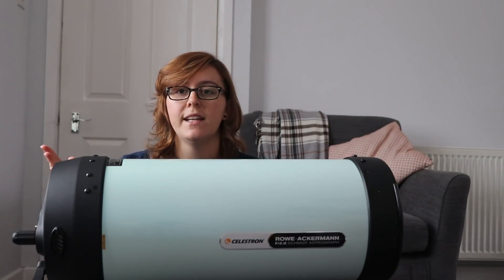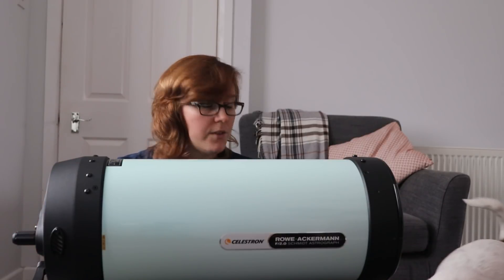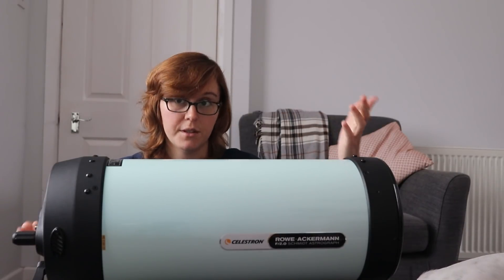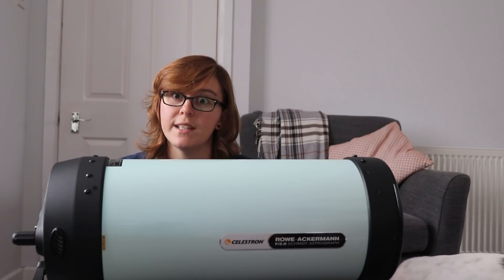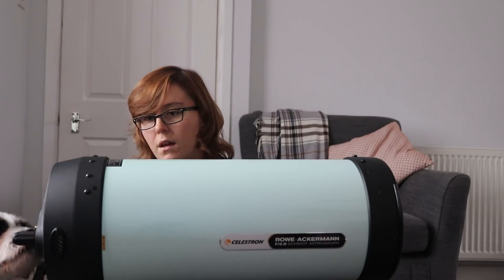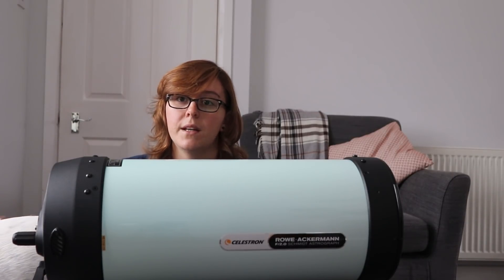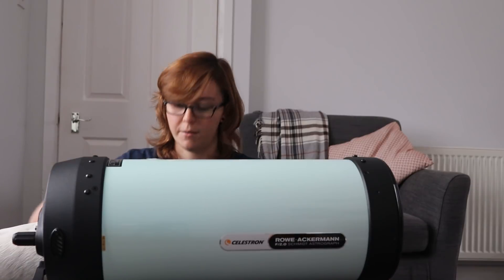Some recommended accessories from me: the Top Rail — I suggest you get this because even though you keep exposures really short, since this is F2 and it is a monster, you're probably still going to need some guiding at some point. You're not going to want to do 30-second exposures for the rest of your life. I don't know if the Top Rail is on sale yet, but I would definitely recommend it.